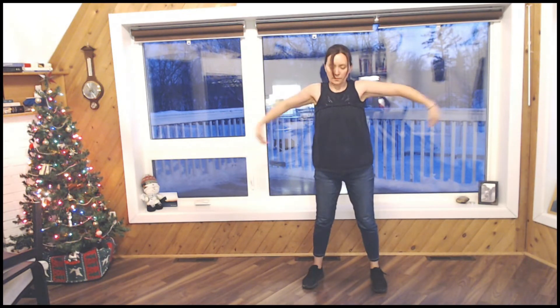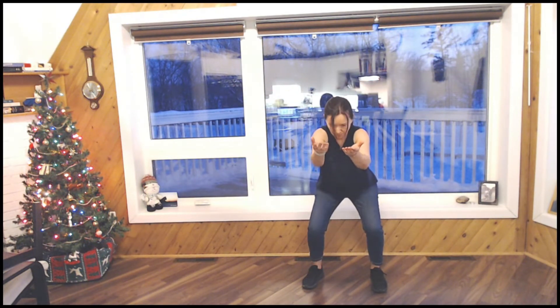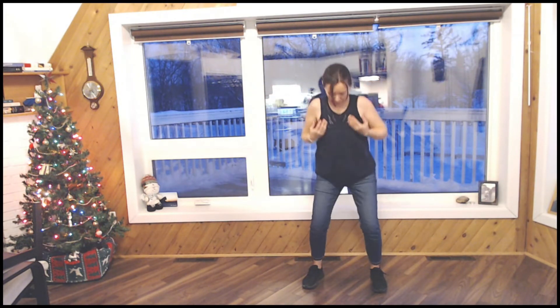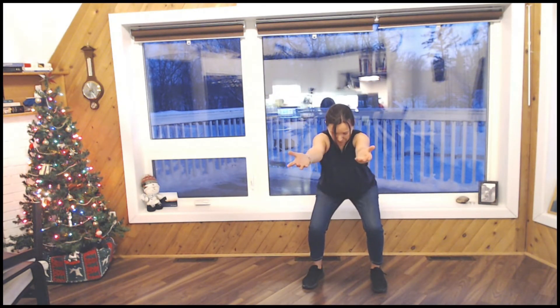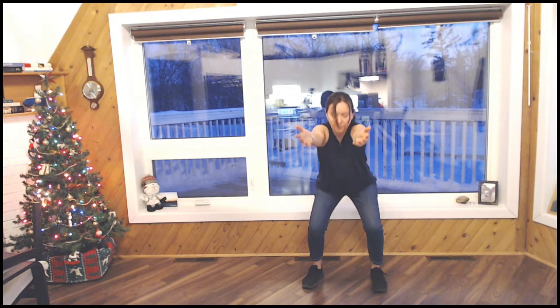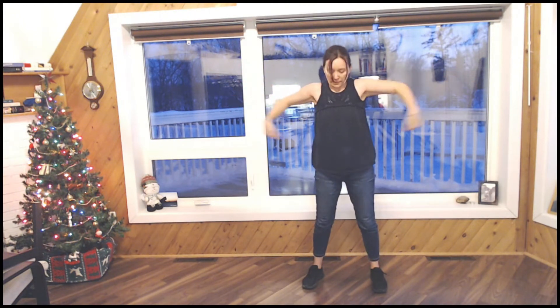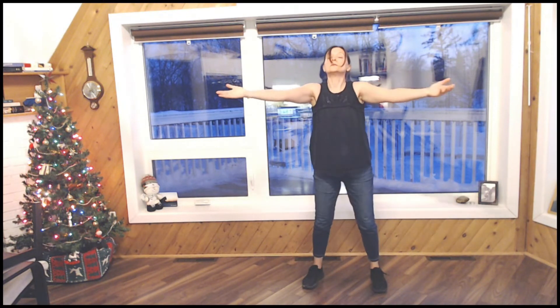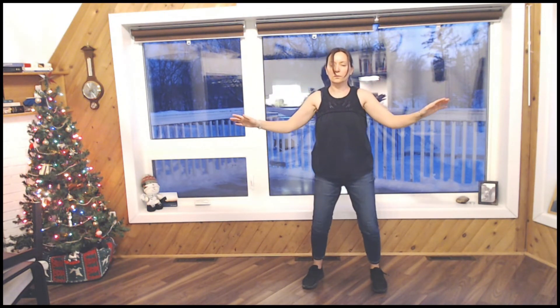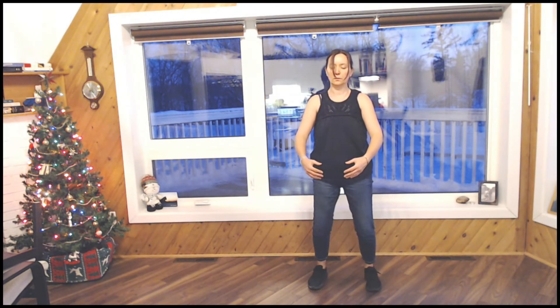Exhale. Inhale, and again for 12 counts. Exhale. Returning to neutral position once you finish with the 12 counts, and remaining in that neutral stance for six breaths, breathing fully and deeply, readjusting your feet as needed.